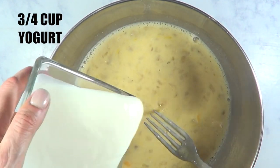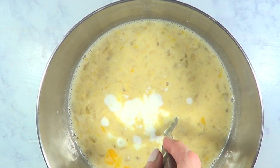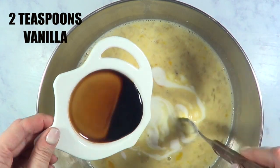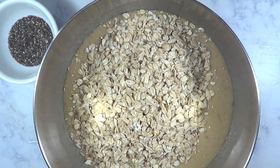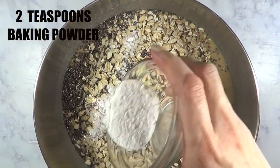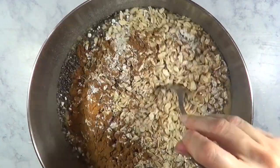Three quarters of a cup of yogurt — in the recipe they use a coconut-flavored one. I don't really like the flavor of coconut, so I just use the natural kind. Then two teaspoons of vanilla, three cups of rolled oats — in the recipe they use gluten-free, feel free to use that. Then one teaspoon of chia seeds, two teaspoons of baking powder, and two teaspoons of cinnamon. After adding that, the whole thing starts smelling amazing.